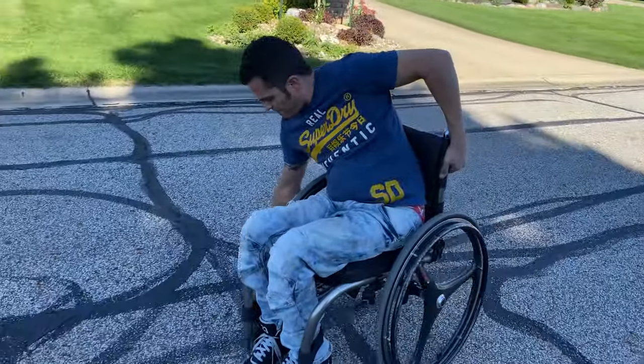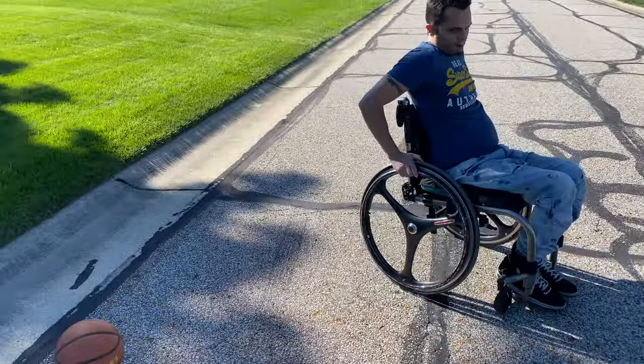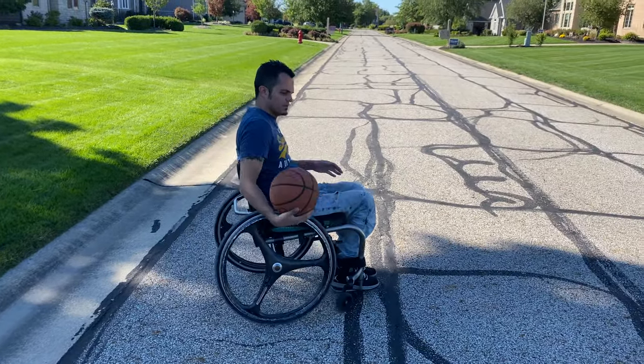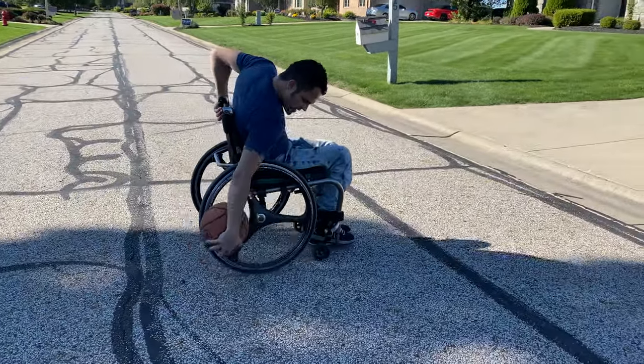Catch up to it, push it against your wheel. Lost it again. All right, one more rolling so you can see from the side — against the wheel.